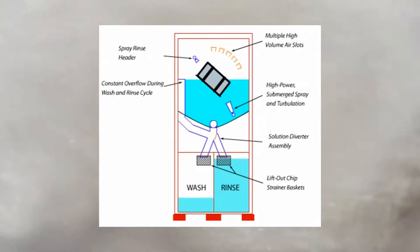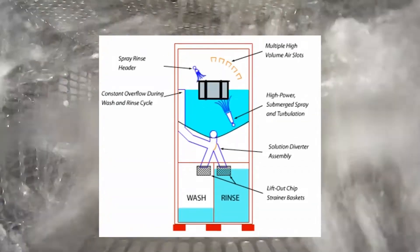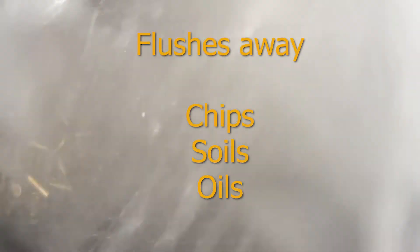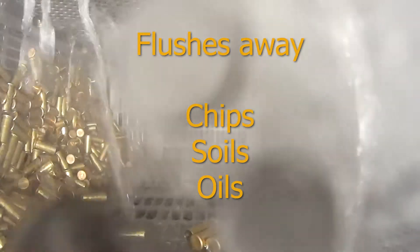The solution is continually recirculated, filtered, and delivered through high pressure jets at a rate of 60 gallons per minute at 40 pounds per square inch of pressure. This fast recirculating rate flushes away chips, soils, and oils, always keeping fresh, clean solution in contact with the parts.